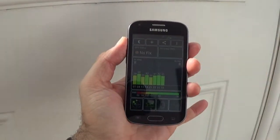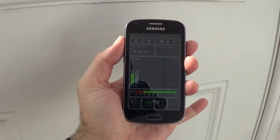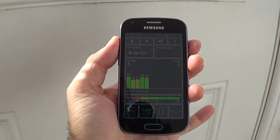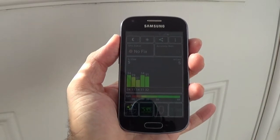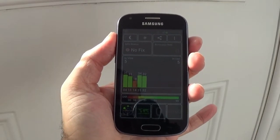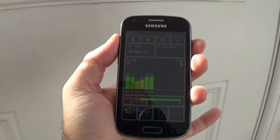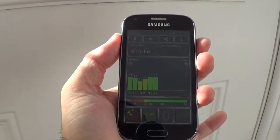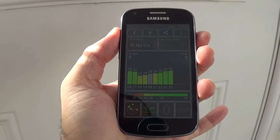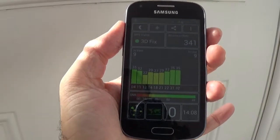For the GPS test I moved closer to the window, but it takes a bit to actually find the satellites and get a fix. It is a bit better outside, but it still takes a bit. Once it gets a fix, Google Maps and everything else works really well. And it actually got a fix.